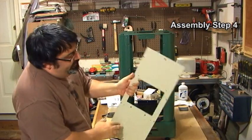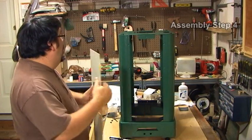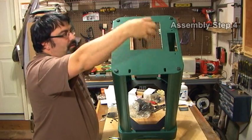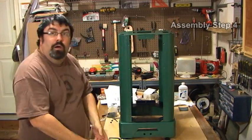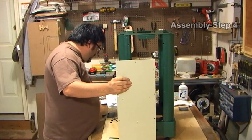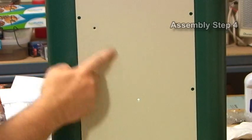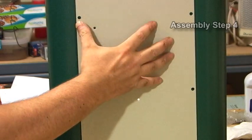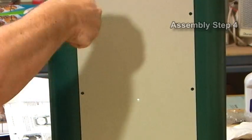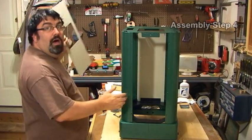Now we have the two side panels. We have this one with a hole in the center and this one here. The one with the hole in the center is for the dust chute and goes on this side. As you put this side panel on, make sure that there are three holes in the center forming a triangle pointing downwards — this will later hold the little shelf that holds our push blocks. Take these screws and they literally just screw in. I'll go ahead and tighten the rest of these on this side.